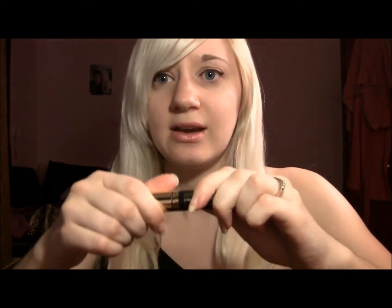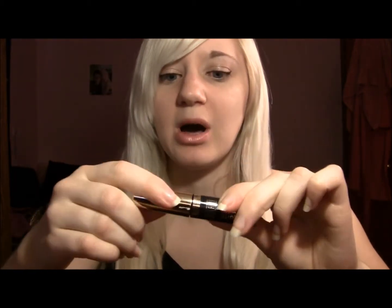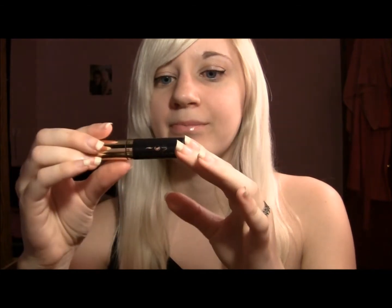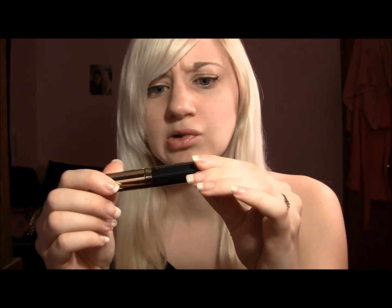If you want an eyeliner to stay really long, this is your eyeliner. As you can see it's a really cute little package — you can throw it in your purse and it shuts very nicely so it's not going to come open. This is a twist cap and there's a lot of product in here.